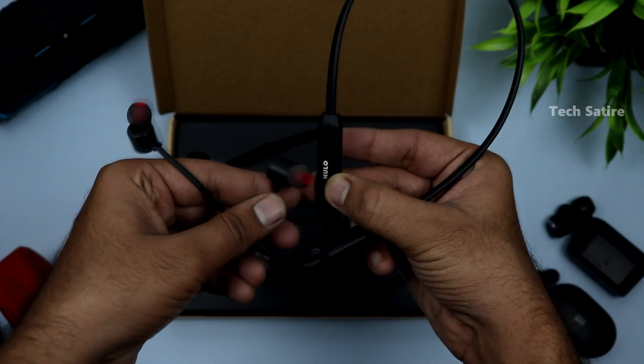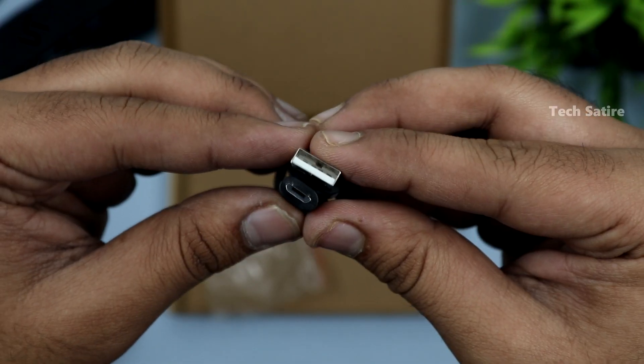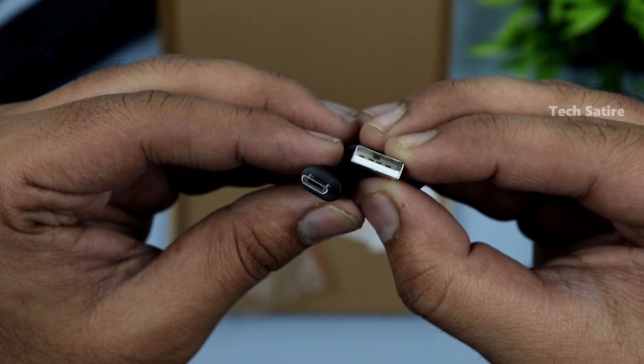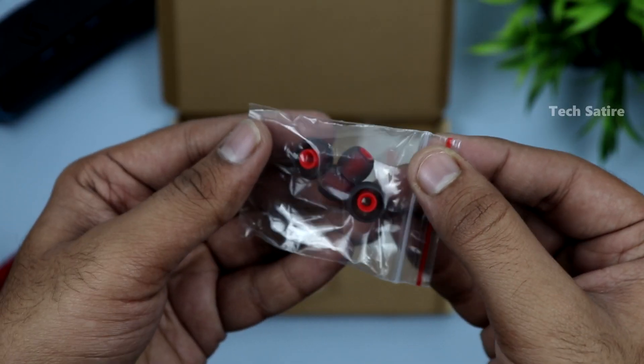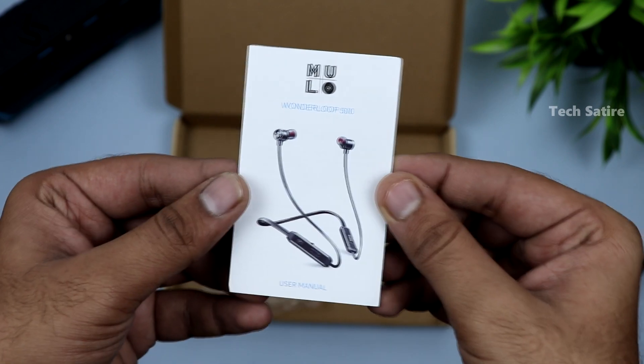Inside the box, we have the neckband earphones, a Micro USB charging cable, two extra pairs of ear tips, and a card with reading material. That is everything in the box — the Mulo Wonderloop 500.